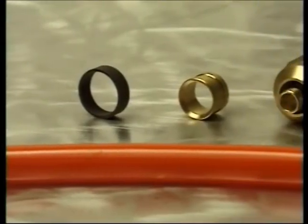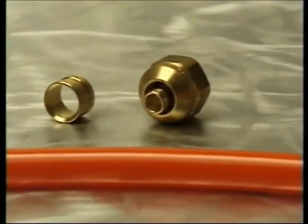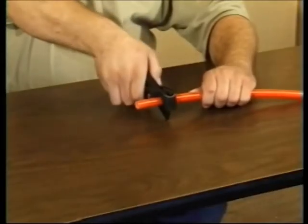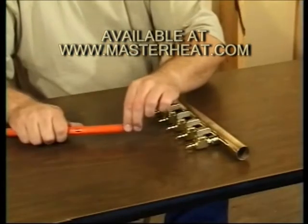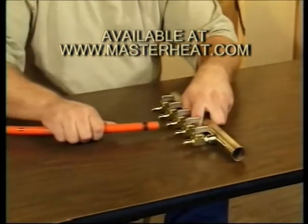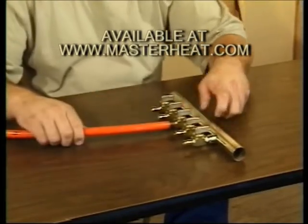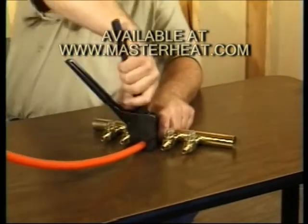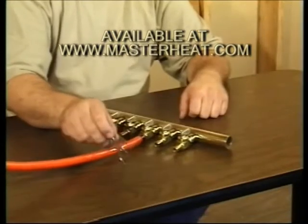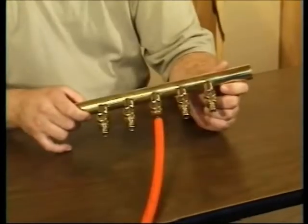Epex has three connection options: crimp ring, slide lock, and compression. Our most popular is the crimp ring. To make a connection, first cut the epex with a 90 degree square cut. Slide the proper sized copper crimp ring over the tube, push the tube onto the crimp ring fitting, and then slide the crimp ring over the barb. Use the proper sized crimping tool to compress the ring until the tool bottoms out. Use the crimp ring go no-go gauge to make sure the fitting is sized correctly.